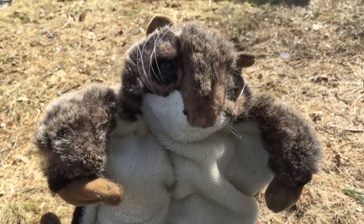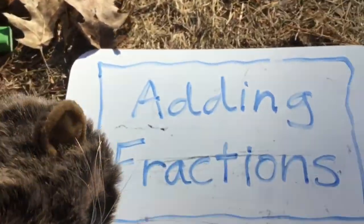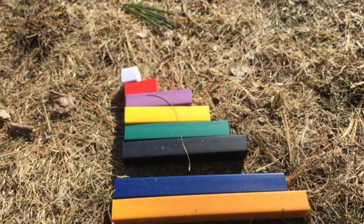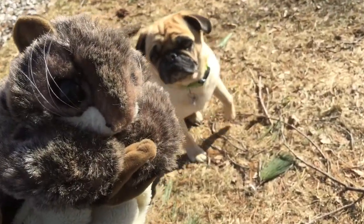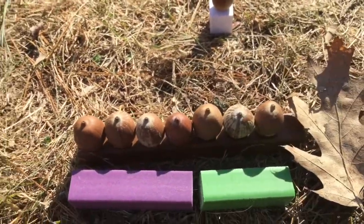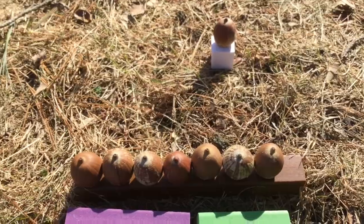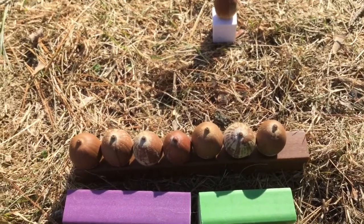Hi class, today we are doing fractions with a flying squirrel and we are going to learn about adding fractions. We go back to our units and think about what is the size of the whole. Since we have a flying squirrel today and a pug, we are thinking about how many units make up our whole — how many acorns out of our whole unit. Since an acorn is about the size of one unit, like our last video, we're looking at this.